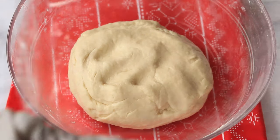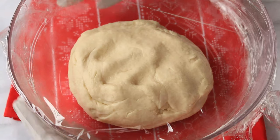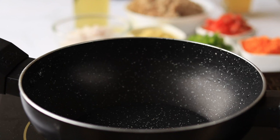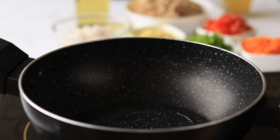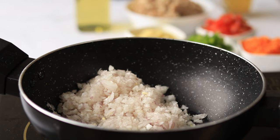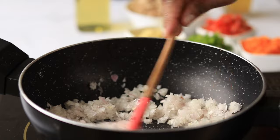Now cover it and proof it for one to two hours. Meanwhile, let's prepare the chicken filling. Into a pan, add some oil, then add finely chopped onion and sauté it till it becomes translucent.